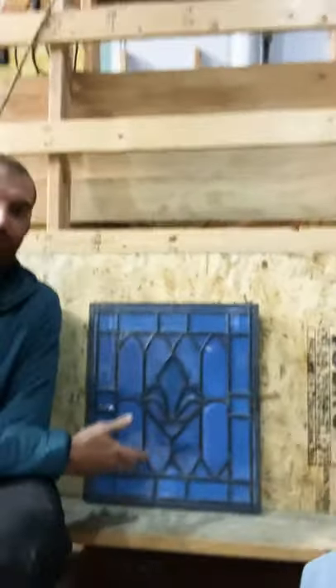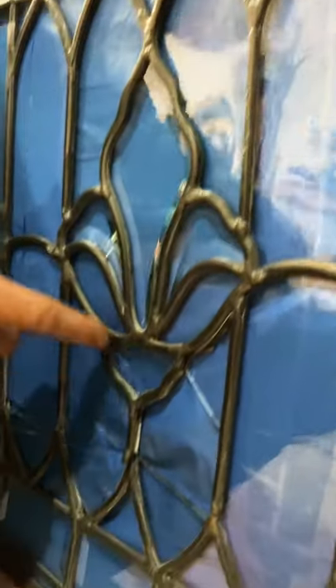Hey there! Today we're working on this broken leaded window that came out of an entryway door. Unfortunately this window is cracked, but the beveled pieces, this fleur-de-lis, and the rectangles and squares around the border are still intact.